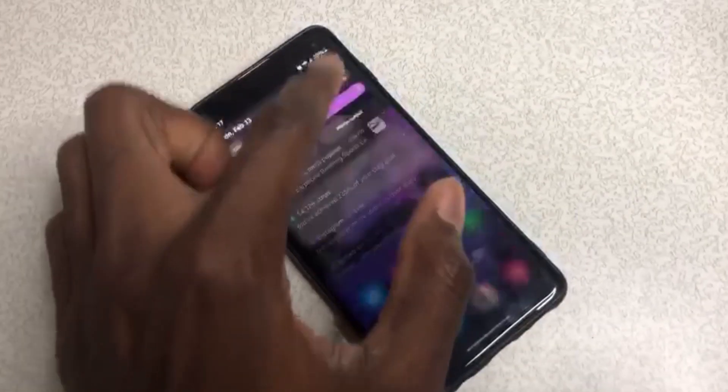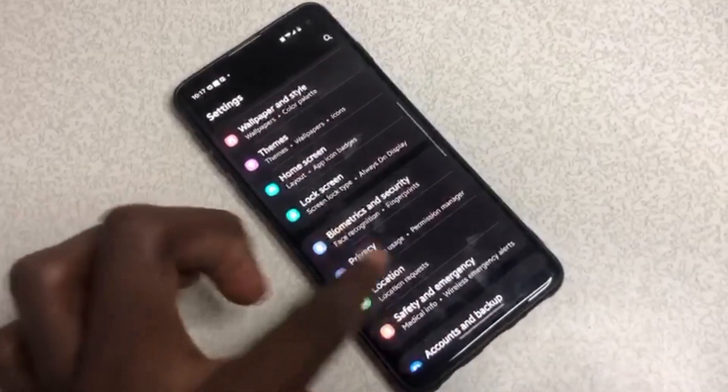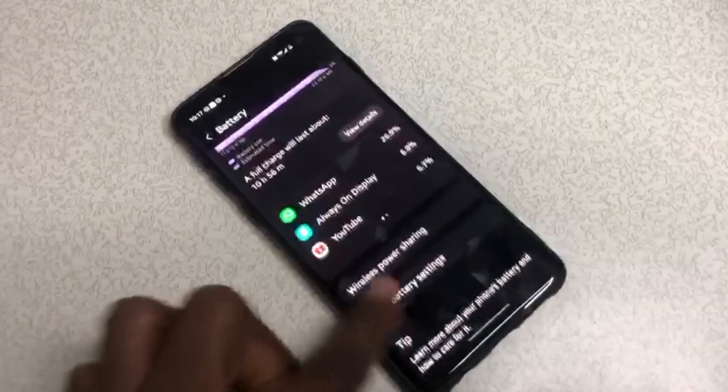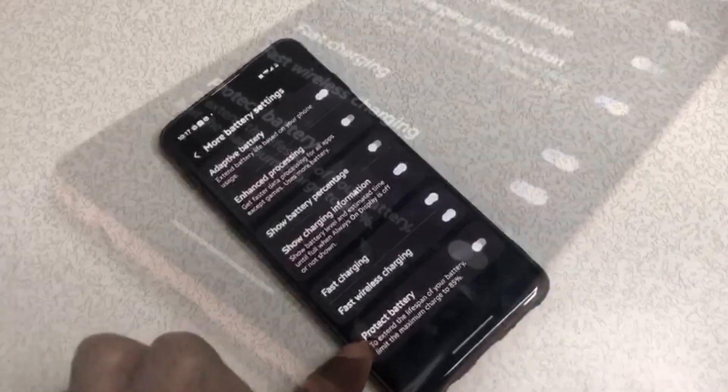Don't charge your phone to 100 percent. Here is the reason why: I recently bought my Samsung Galaxy S10 and I found a feature on it that stops the phone from charging when it gets to 85 percent. I was wondering why it would have a feature like that, so I had to research it.